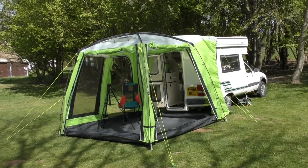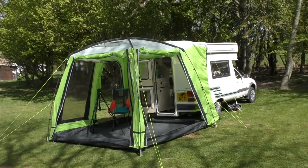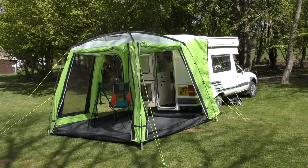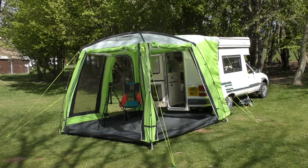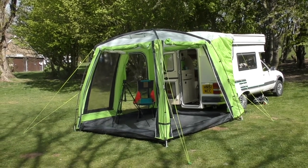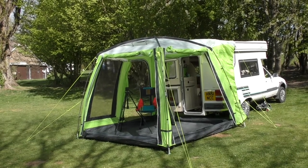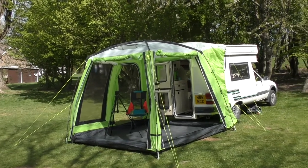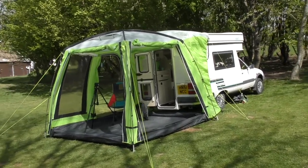Hello and welcome to yet another edition of Pandas Mobile. We are today going to be looking at the Outdoor Revolution Cayman Snapper Awning that I got for the back of Hetty. It was bought second-hand - I think I paid £90 for it. I bought it because of the colour but it's got a lot of great features on it as well.